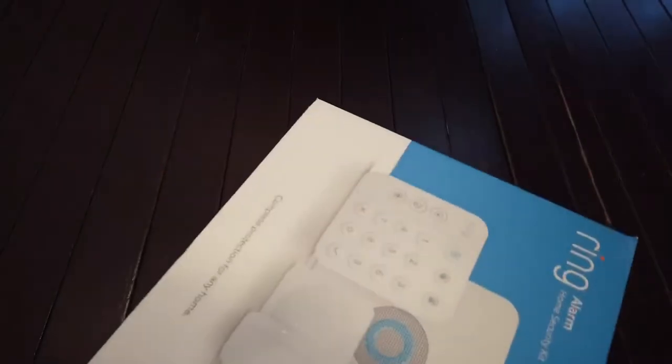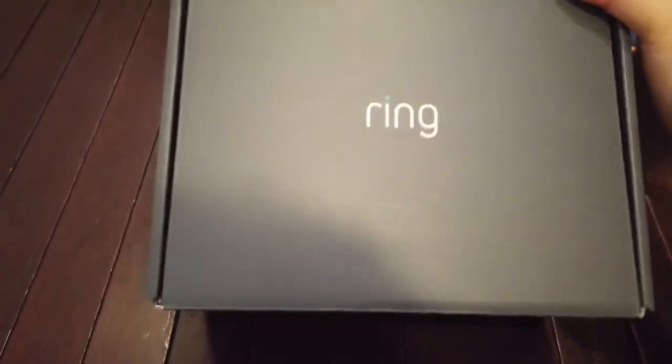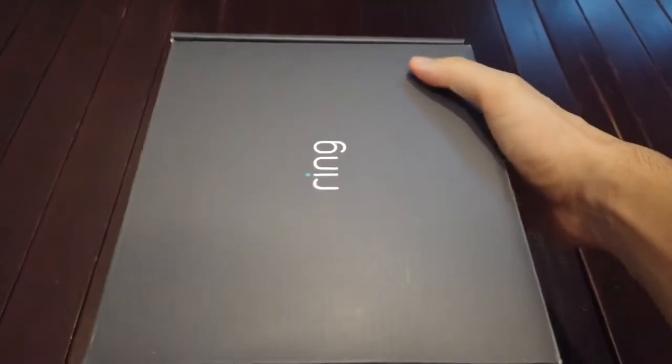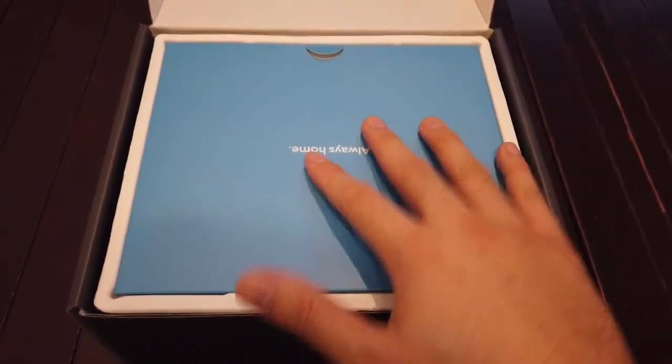So let's go ahead and open up this box and see what's inside this Gen 2. This is the full kit, so it has an extra contact sensor. Packaging looks similar to the first gen. You have your manual, user manual.